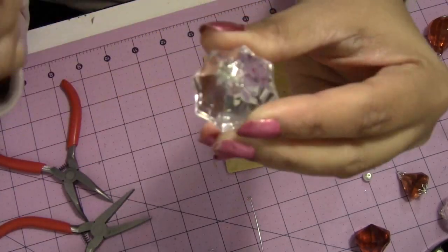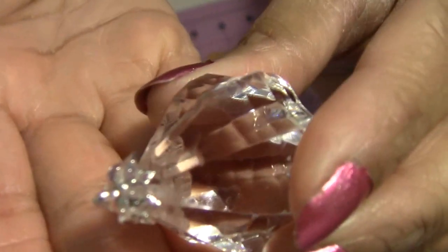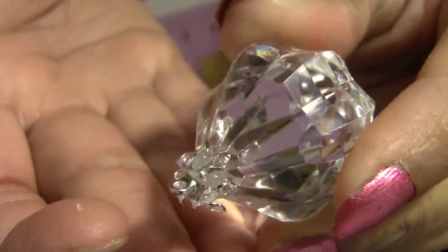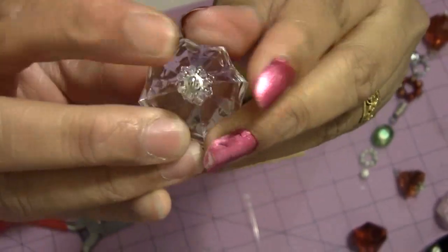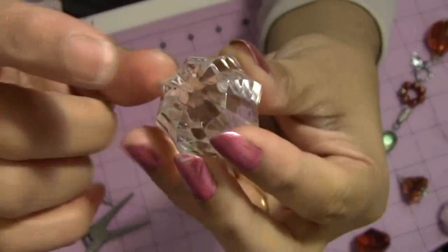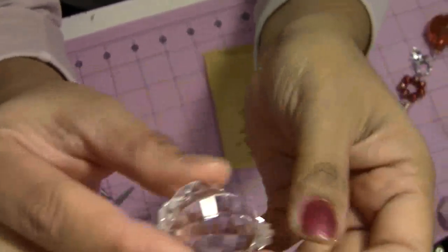Don't move it around — if you move it, your glue shows a messy kind of thing and it will not look crystal clear. Even if it comes out from the holes it won't look bad, but if you keep moving this part before it dries it will look messy. Anyway, this part is going to be hidden.